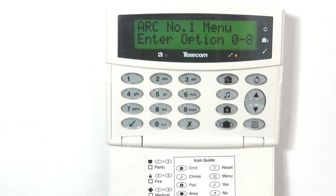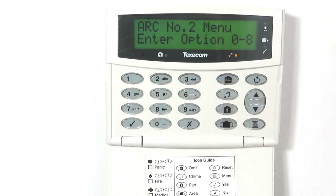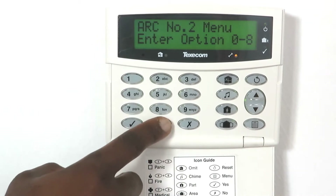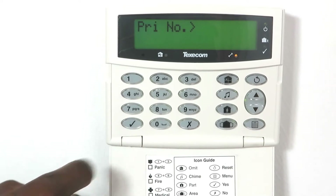Press menu to return to the home screen of the programming menu. Press 7-2 to access menu 72 and program the following settings. Press 0, ensure that no telephone number is programmed and press yes to save.